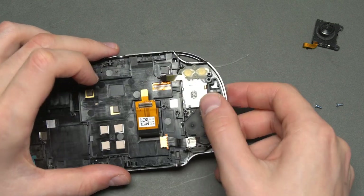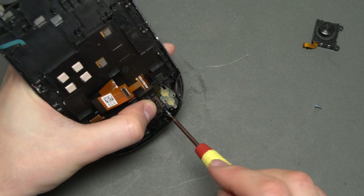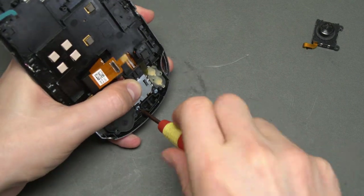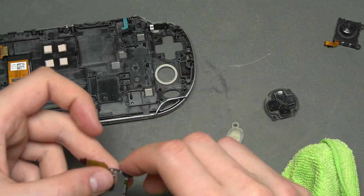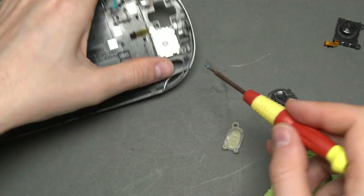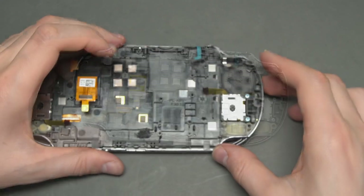I'd guess that about 90% of all electronics repairs done in the world are not much different to this — it typically just involves replacing some defective components. Here you can see me repeat most of the process with the other side too. I clean everything up and install another new analog stick. And now that that's done, we can start reassembling the device.